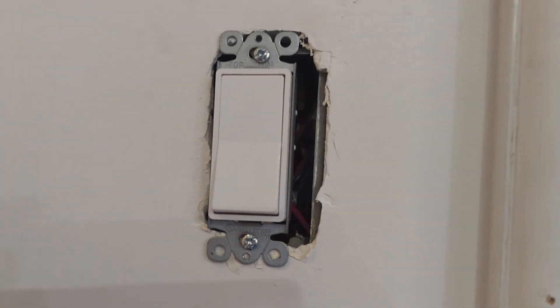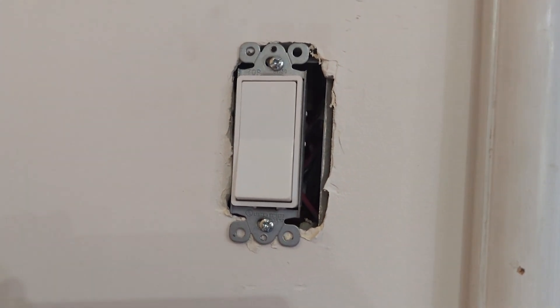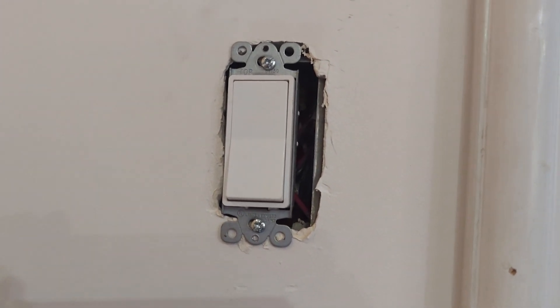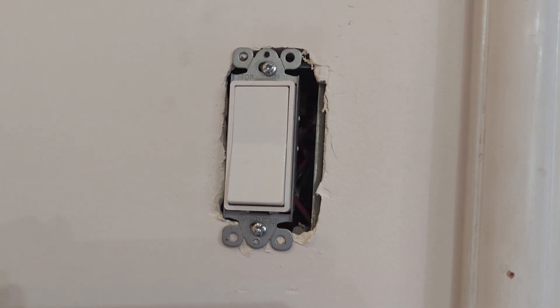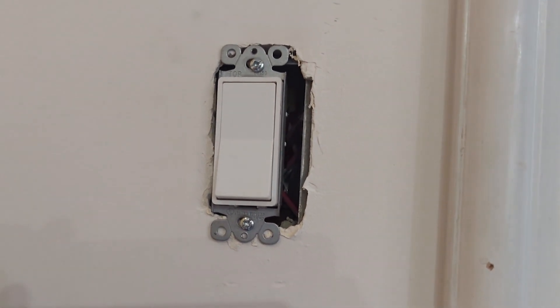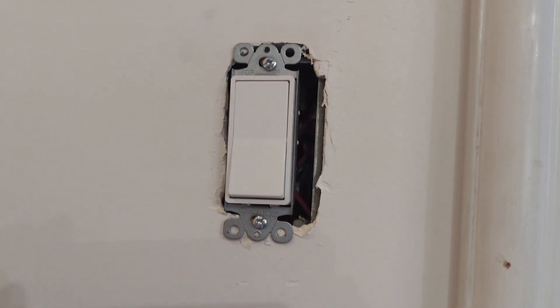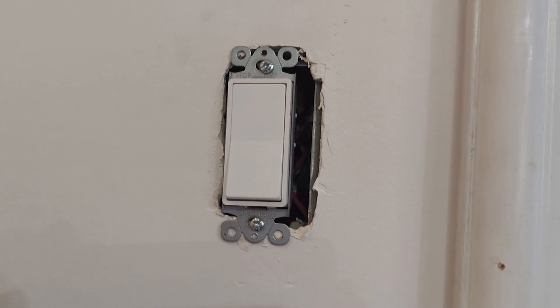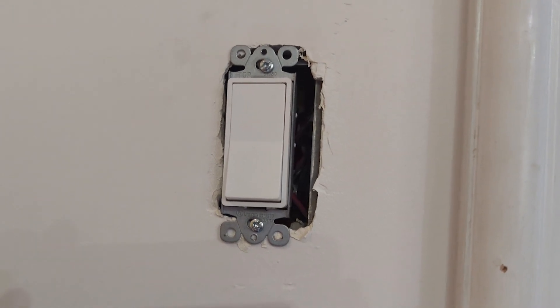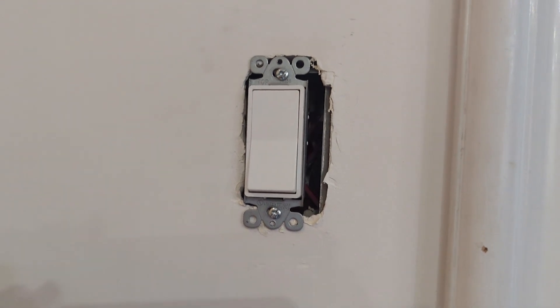They're very easy to install, just like a regular switch. You can do it yourself with a screwdriver and just replace the wires, or you can hire an electrician. The only thing you need to keep in mind is that these switches do need a neutral line. Most modern houses have a neutral line — it's what's required to provide power to the switch. That's the only thing you need to know, but they are very easy.